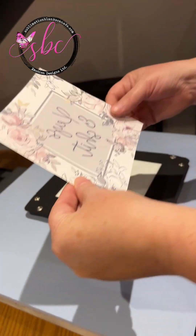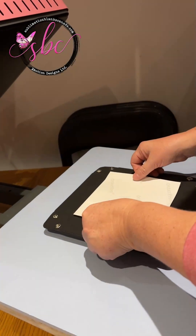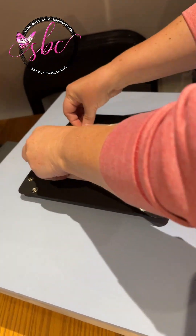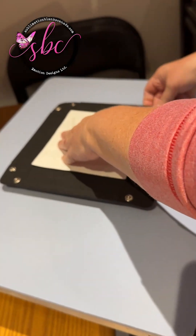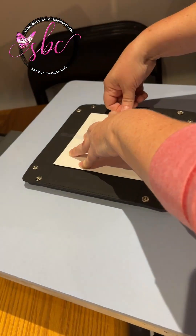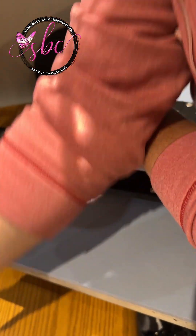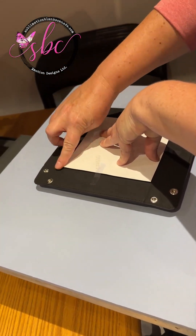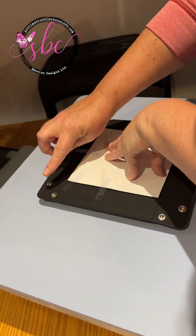And I have my design cut. I'm just going to tape it down. This is the first time I'm pressing one of these, so you're learning along with me. I'll throw a couple more pieces on there just to make sure.